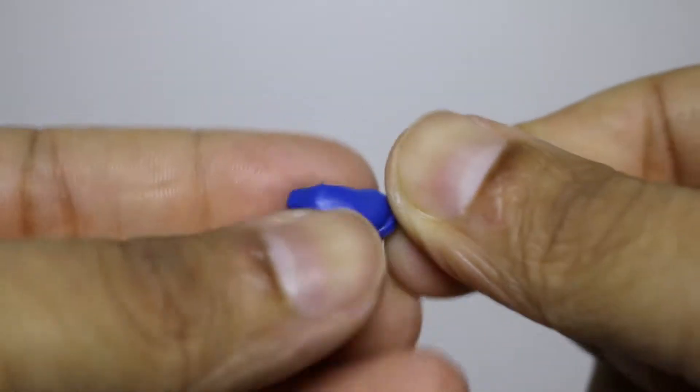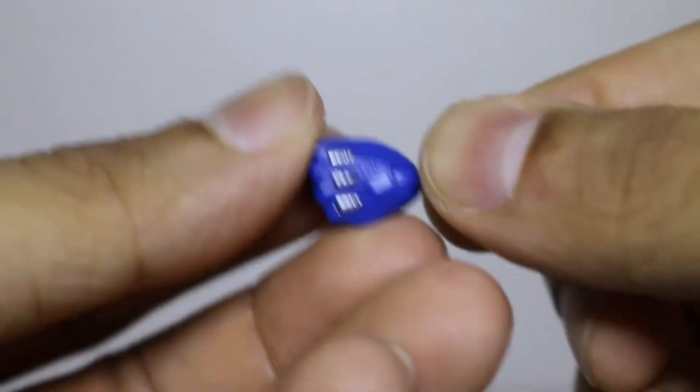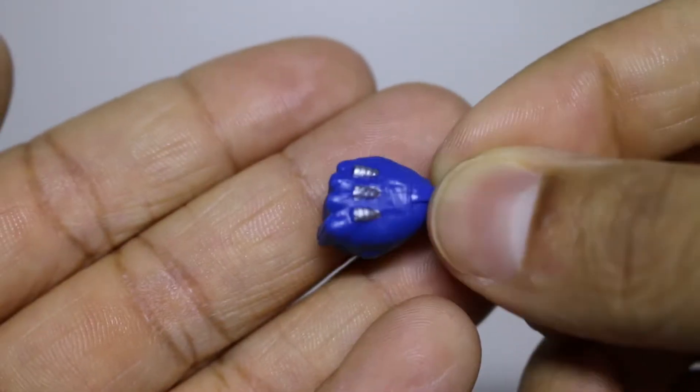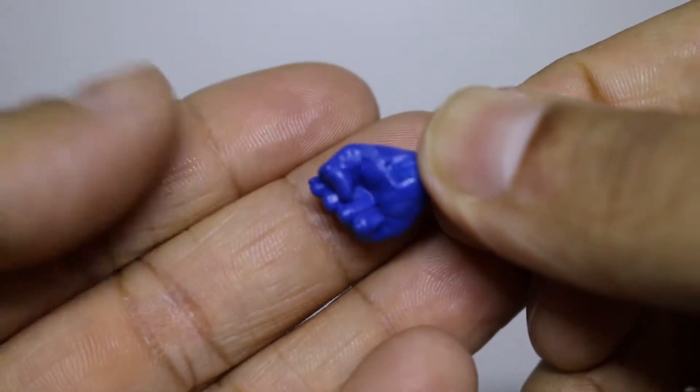We got a fist of Wolverine. If you take a good look, it's a good paint job right here. That's good paint — nice blue. Clawless, of course. The other hand here — don't see any paint issues on this bad boy.